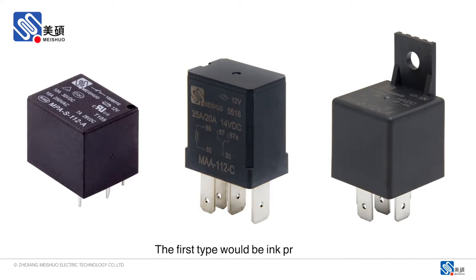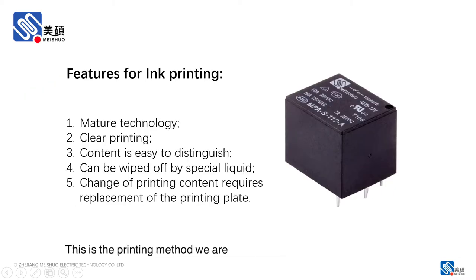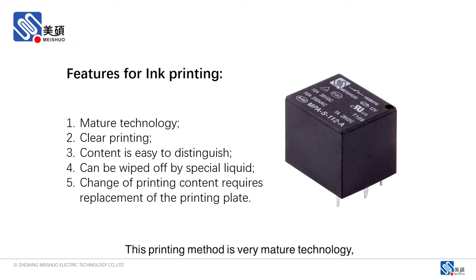The first type would be ink printing. This is the printing method we are applying to most of our relays by now. This printing method is very mature technology, and it has the characteristics of clear printing and easy identification, but the ink printing may be erased by special liquid.